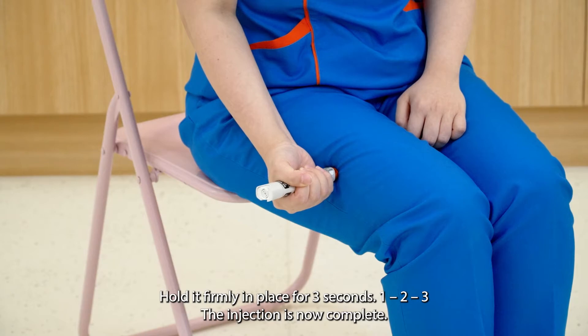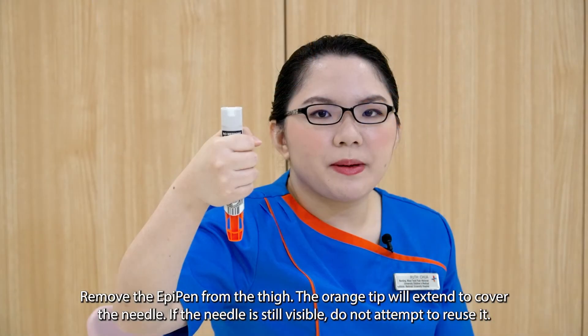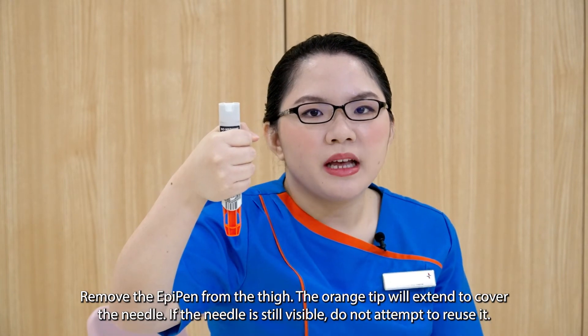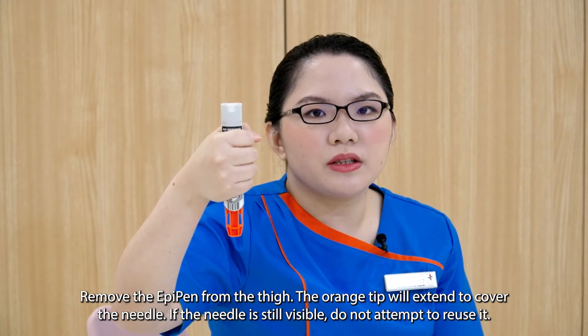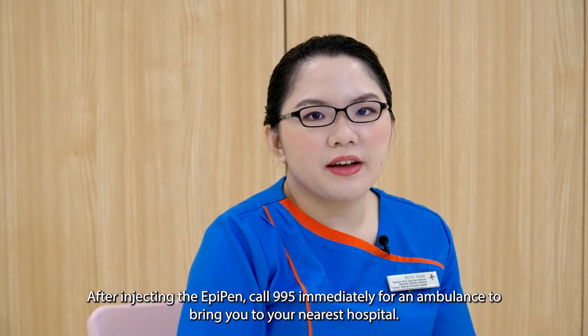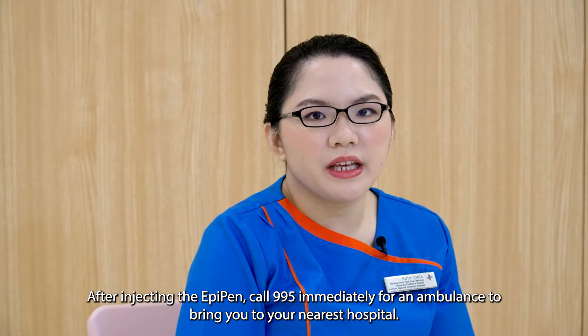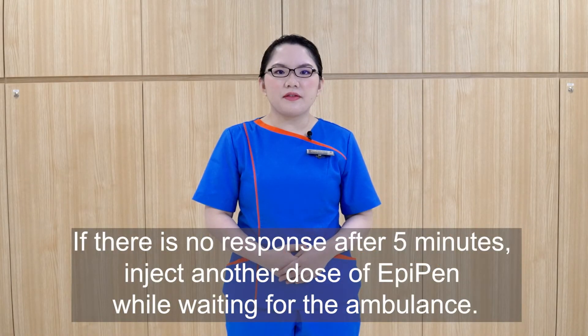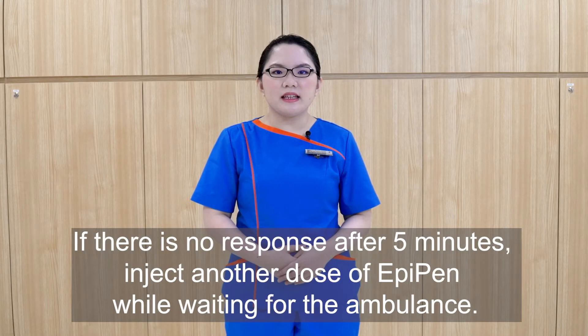The injection is now complete. Remove the EpiPen from the thigh. The orange tip will extend to cover the needle. If the needle is still visible, do not attempt to use it. After injecting the EpiPen, call 995 immediately for an ambulance to bring you to the nearest hospital. If there is no response after five minutes, inject another dose of EpiPen while waiting for the ambulance.